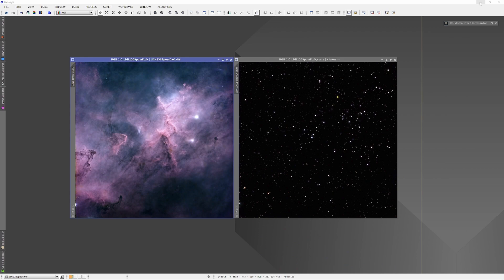In front of you, you can see an image of the nebula LDN 1369. I've already extracted the stars — we have a starless plate on the left and a star plate on the right. There are paid tools and free tools to extract the stars. There's the free StarNet and the paid Star Exterminator, among other tools. Since I already have Star Exterminator and it does a great job, I just always use it.